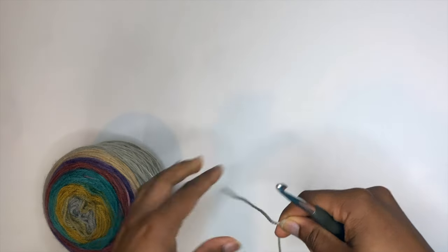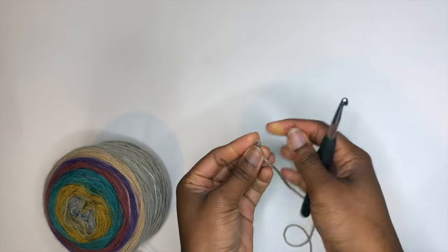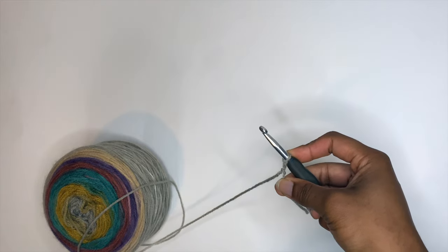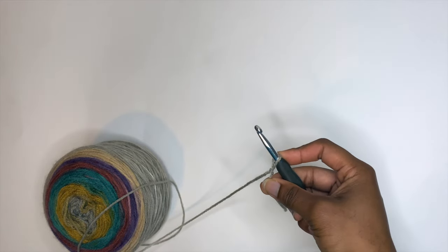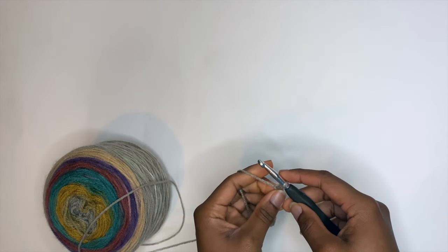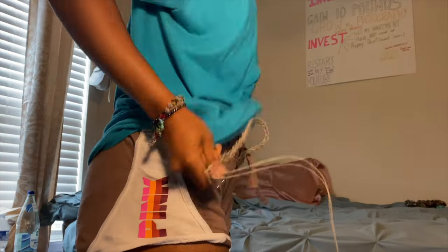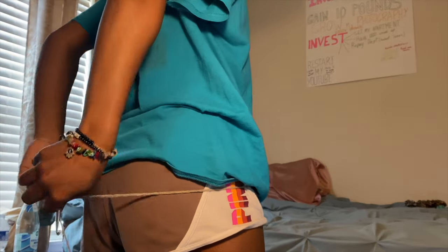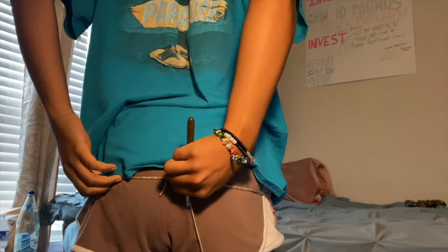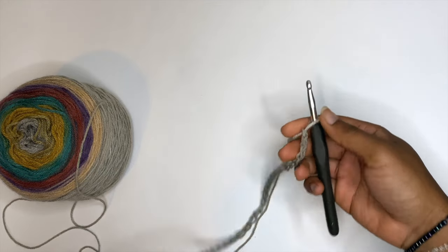We'll start off with a slip knot, insert our hook, and now we need our starting chain to be an increment of six plus two stitches. This needs to be able to wrap around your hips — it doesn't matter if it's too big for your waist because we will be making the drawstring later. Just make sure it does stretch around your hips nicely.